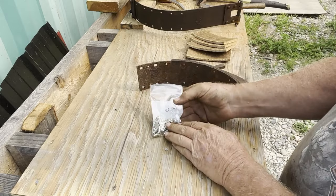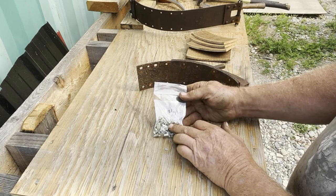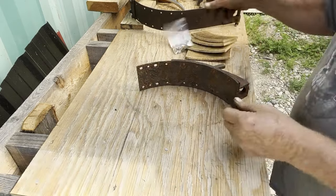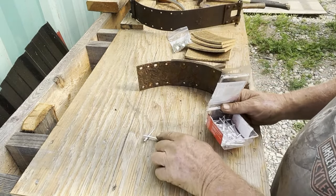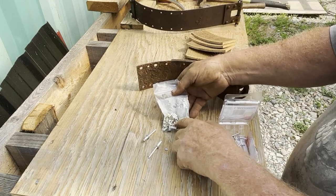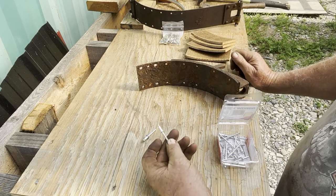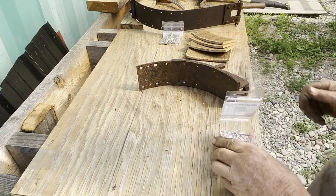These are the rivets they sent along with it, but I don't have the riveting tool to properly rivet these together. So in all my wisdom, I'm going to take these particular rivets — these are not steel, these are aluminum. I don't know what the provided ones are, if they're steel or brass or something, but they're not going to work. I'm going to use these aluminum ones because they are the same measurement and I've got the tool to put them together. Let's get started and see how many mistakes we can make.